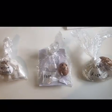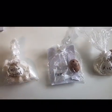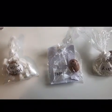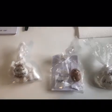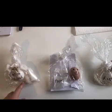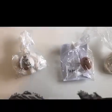So Humpty Dumpty and his friends are in the bags with the different materials, and I've sealed the top so nothing comes out. I am going to make a little prediction now. I predict that the cotton wool will protect Humpty Dumpty the best out of these three materials.